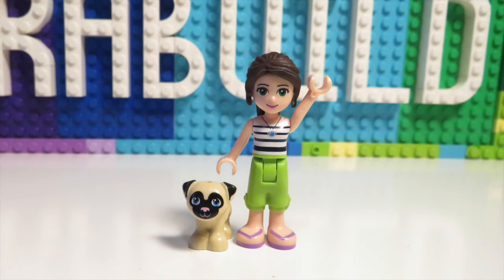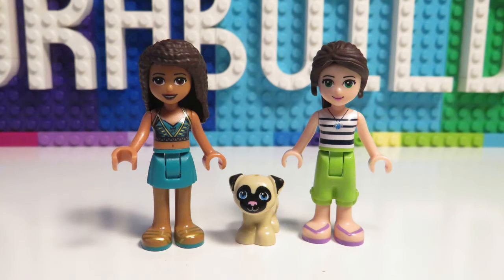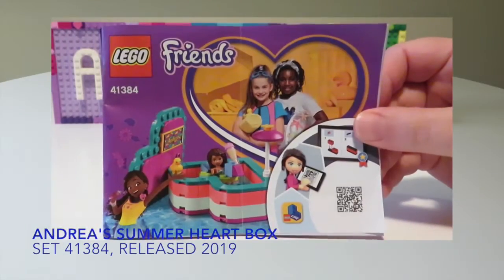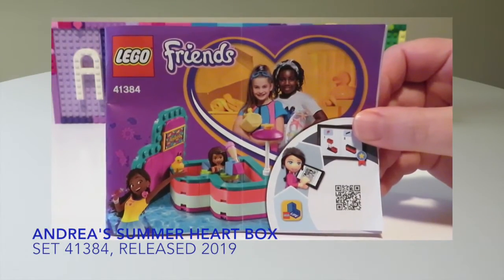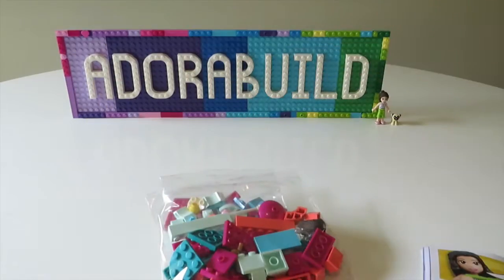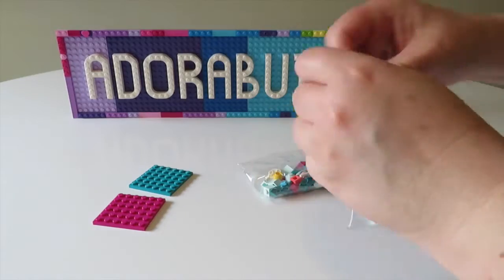Hello and welcome back to Adorabuild. My name is Ruth and my little dog is called Pucky. Today we are also joined by Andrea since we are building Andrea's summer heart box. I'm really excited about building this up since this is the first of the summer heart boxes that I've had a chance to build.